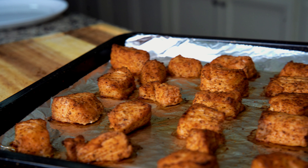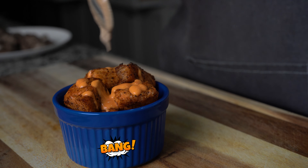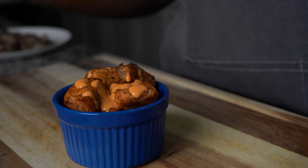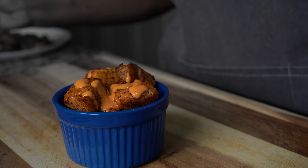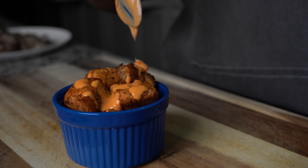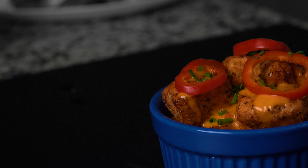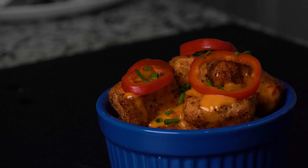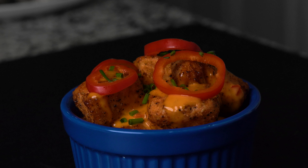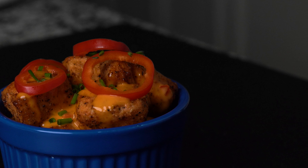A few moments later I took it out of the oven — looking good! Bang bang salmon bites! I put some in a small bowl and drizzled the sauce over it, or you can put it all in the sauce and toss it around. Another option is just to dip it as you eat it. I also added some peppers and sprinkled some green onions over it just to make it look pretty — that part is totally optional. I think you should give this recipe a try, and if you do, please be sure to leave a comment below and let me know how it turns out for you.